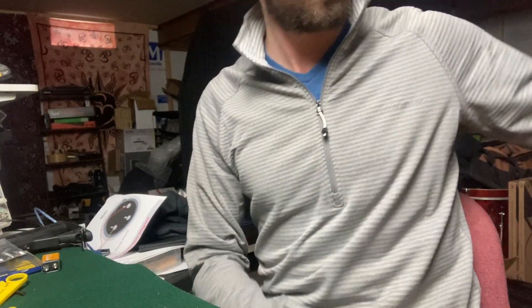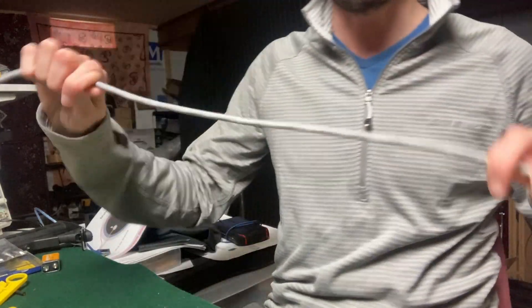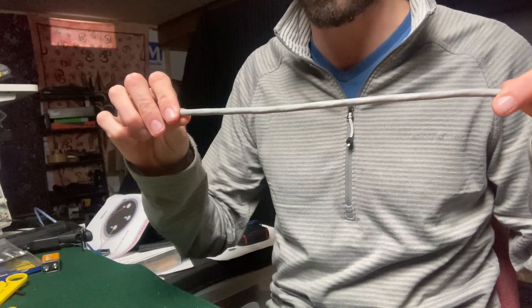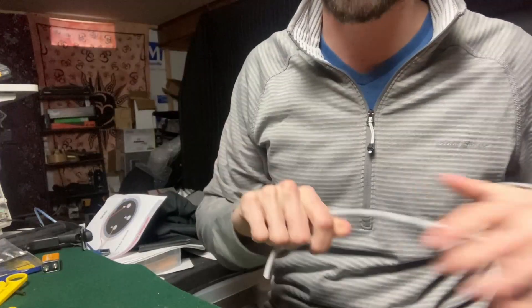A quick video on how to make CAT6. You've got your cable, and on the cable it's going to say a footage, so you can use that to measure out how much you want. You can also just go five feet at a time with your arm length.